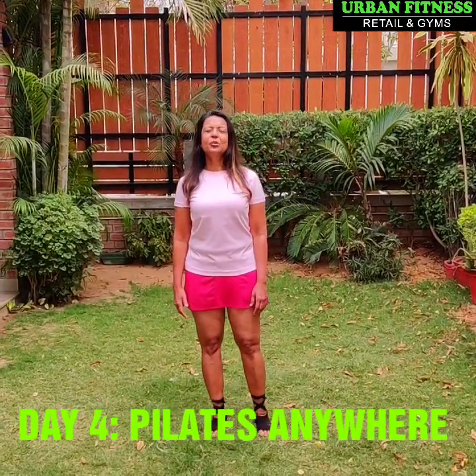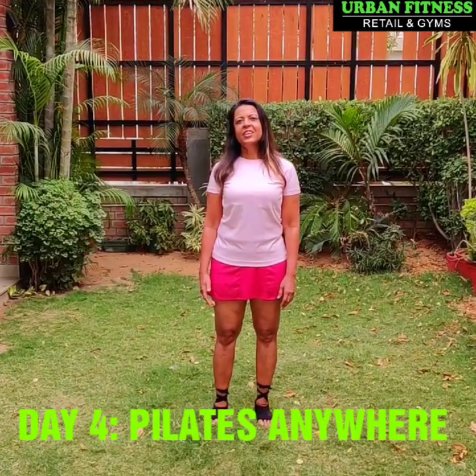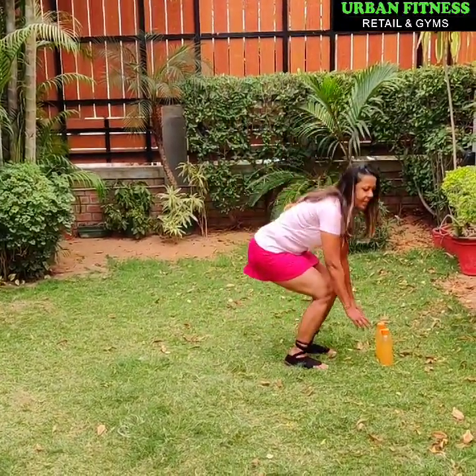Hi guys, I am Konika Luke from Urban Fitness. Welcome to my home workout series, Day 4 Pilates Anywhere. Today I am going to be showing you a Pilates routine for the arms which can be repeated 2 or 3 times with a 30 second break between each routine. To perform this routine you need a set of light weights. Since I do not have weights at home, I am going to be using water bottles and you can do the same. So let's get started.